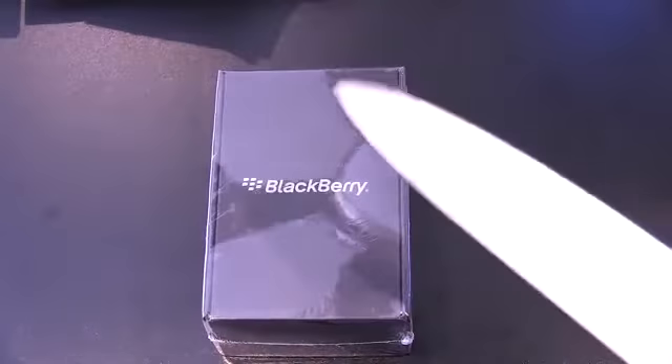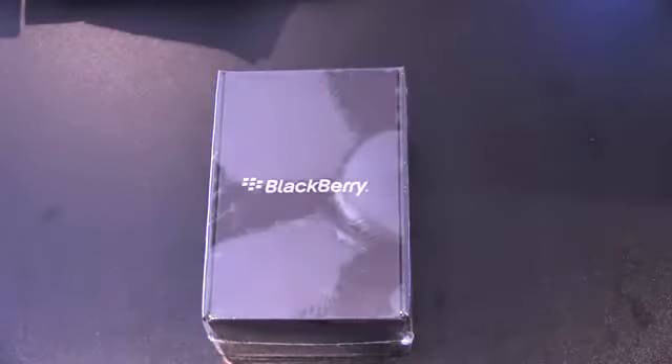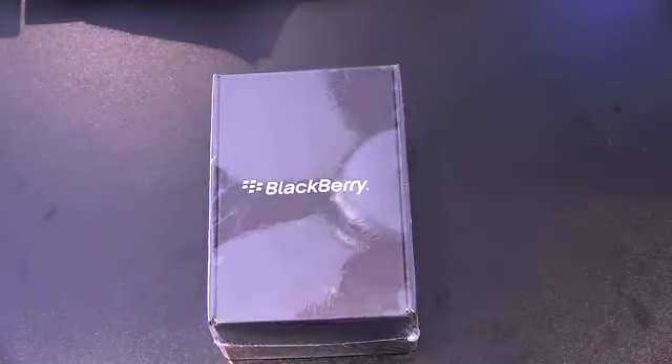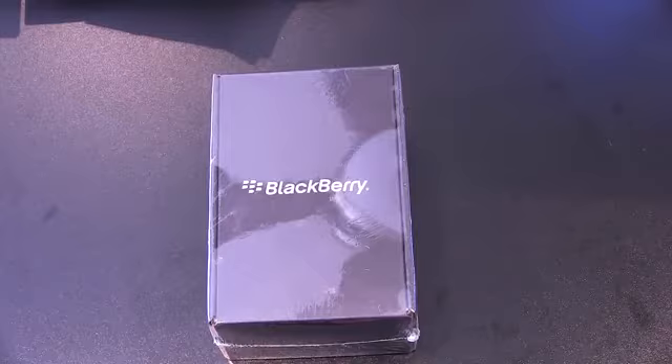Making a triumphant return is the obligatory big-ass knife. Here it is in all of its unnecessary gratuitousness. This 9860 is OEM — that means no carrier on it — and it comes courtesy of the folks at Negri Electronics. That's where we generally get all of our unlocked giveaway items and unlocked phones that we review.